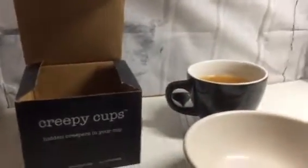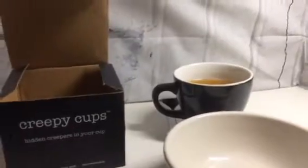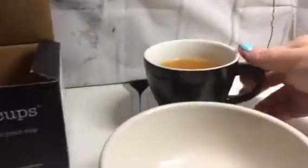Hey everybody, it's Anthony from ParentinginProgress.net. Today I'm here with this great company called Creepy Cups and this is for the Halloween zone. It's a really fun product, especially if you are more interested in doing tricks rather than treats. So I'm going to show you how it works.